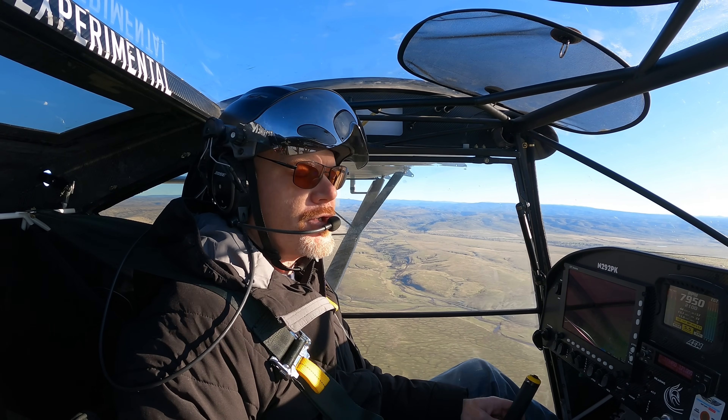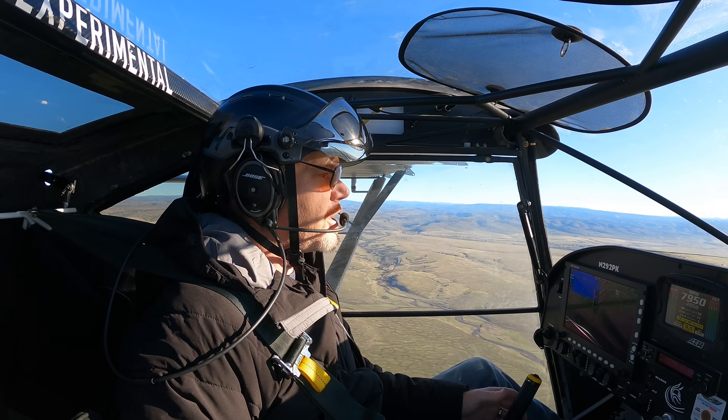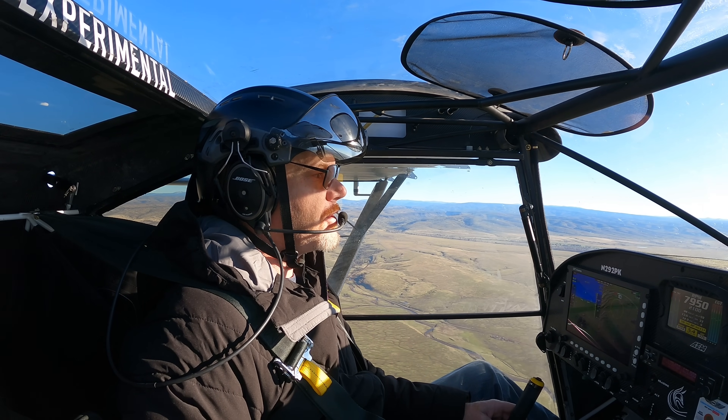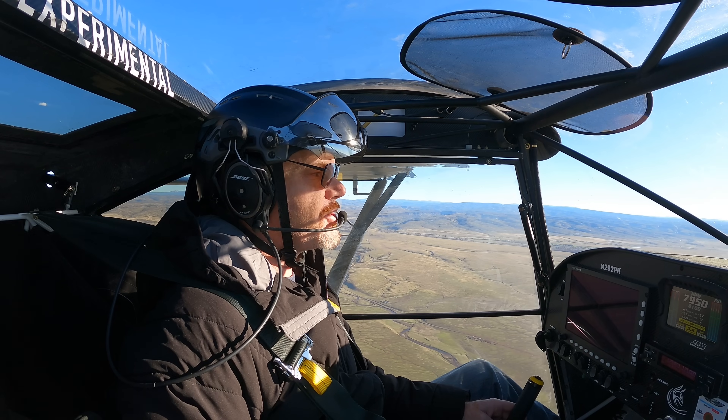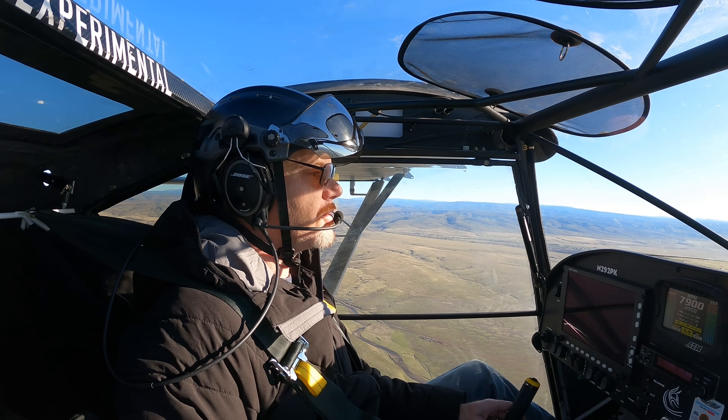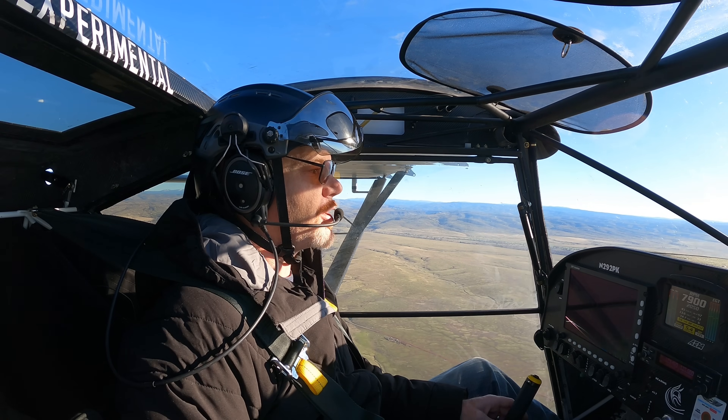This friend of mine has built — with his dad — a Kitfox STI. I believe it has a 915 on it. They've been sending me pictures throughout the build. They did a full Behringer package and it's got all kinds of cool options. They've been doing a really nice job.